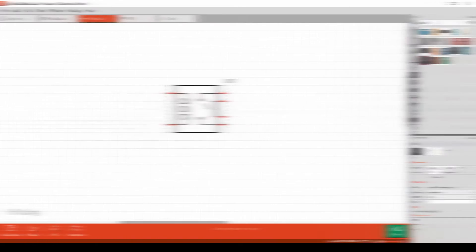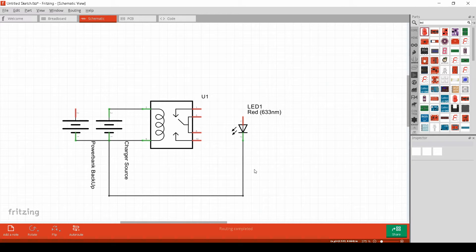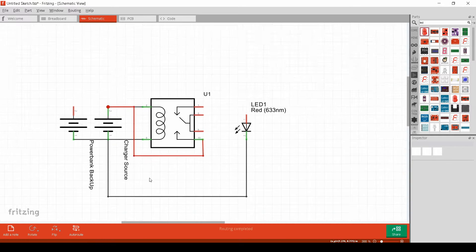For this project you will need two power sources: one for the plug charger source and one for the backup battery. In this case we will take a power bank as an example, because it has the same battery voltage which is five volts.